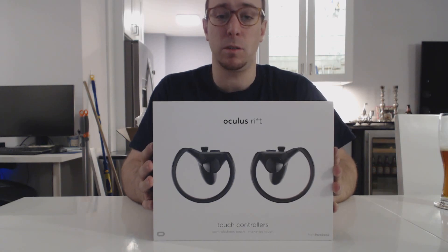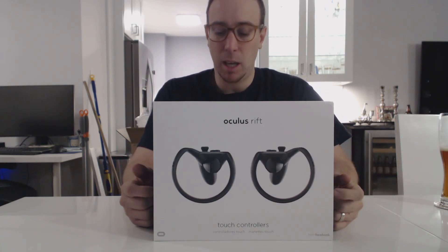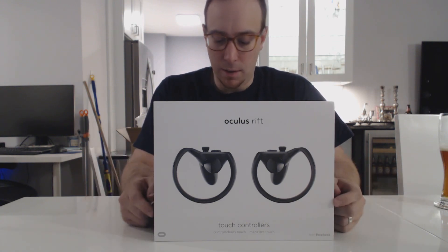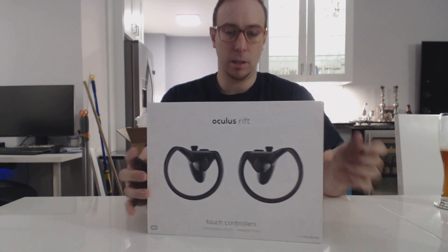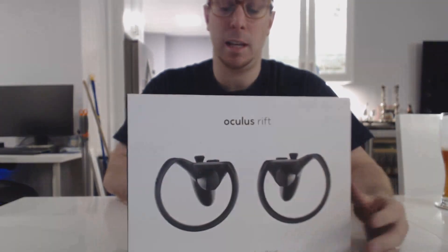One of the great things about the Touch Controllers is while they're expensive, they actually come with a bunch of games, another sensor, and the controllers, obviously. Here's the box again — Oculus has a very premium box feel. If you look at my unboxing of the Rift, you'll see that. It's very premium.